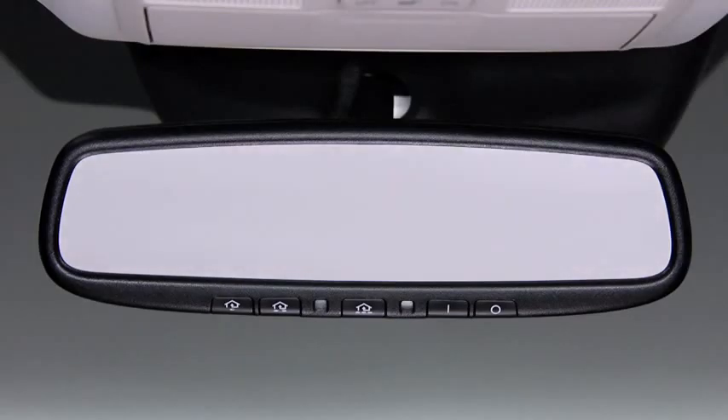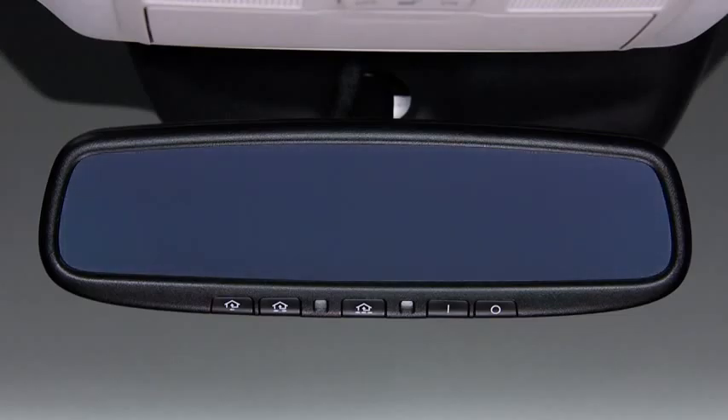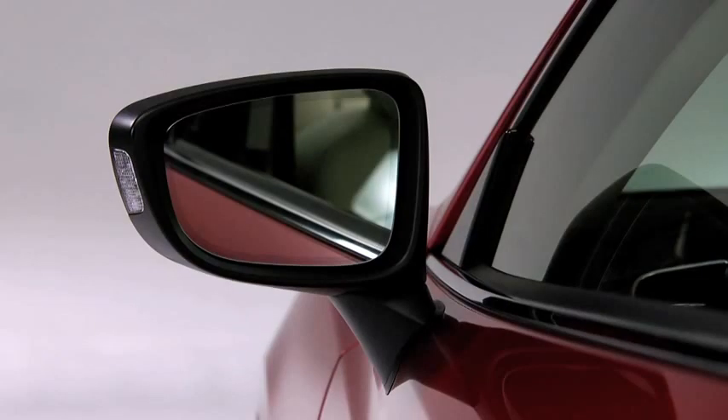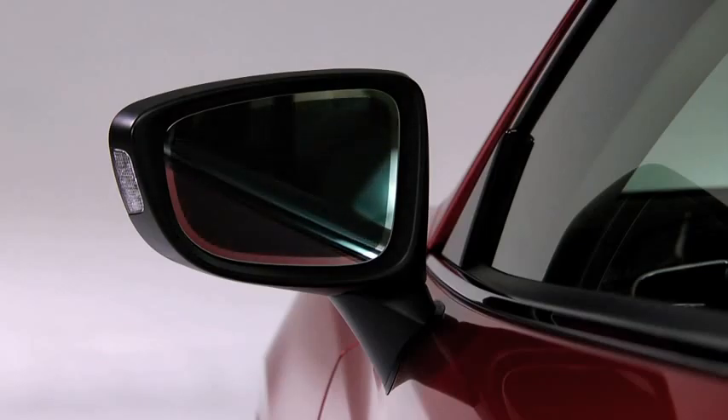The auto-dimming rear-view mirror automatically reduces the glare of headlights from rear-oncoming vehicles when the ignition is switched on. The auto-dimming driver-side mirror is interlocked with the auto-dimming rear-view mirror to also reduce glare.